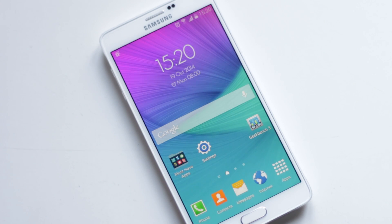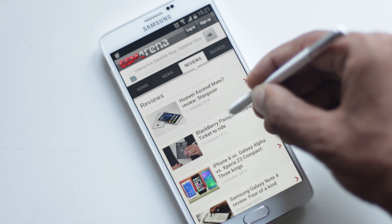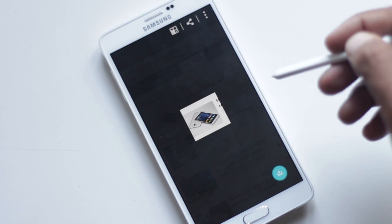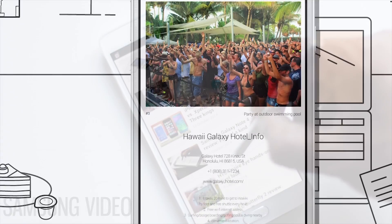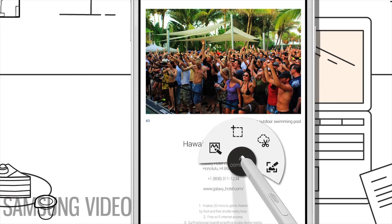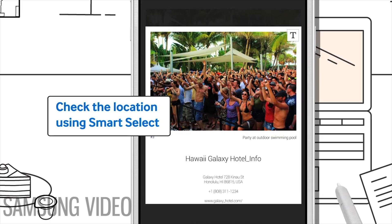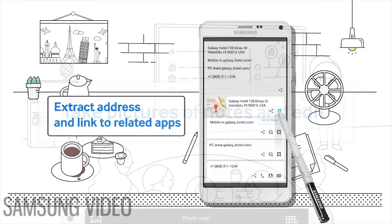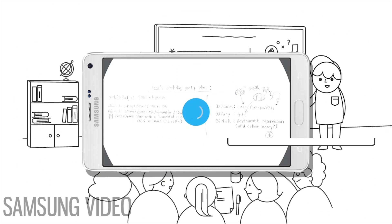Note 4 has new S Pen additions. Smart Select lets you select various types of information like text, an image, or a link by simply dragging the stylus over the content, storing it in a container to use however you want. You can extract text from an image and use it to add an event or find a location in Google Maps. From S Pen Wizard, you can take a Photo Note, which lets you create editable photos of physically written text.